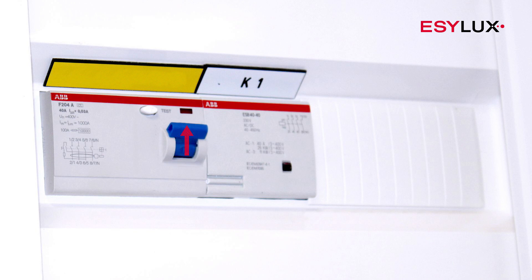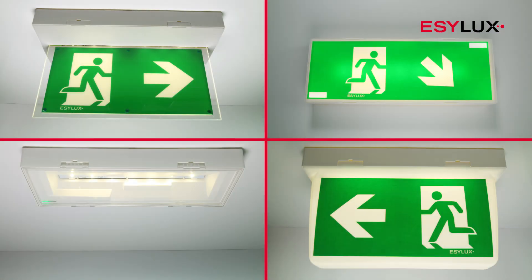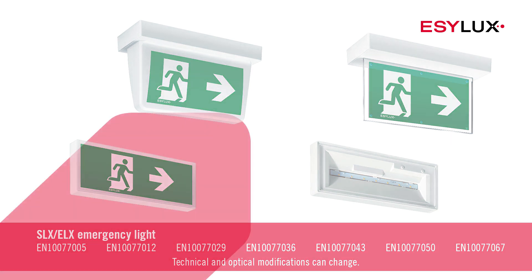Once attached, you can switch the mains voltage back on. Please also note that this video depicts the installation process only for the devices with the item numbers shown here.